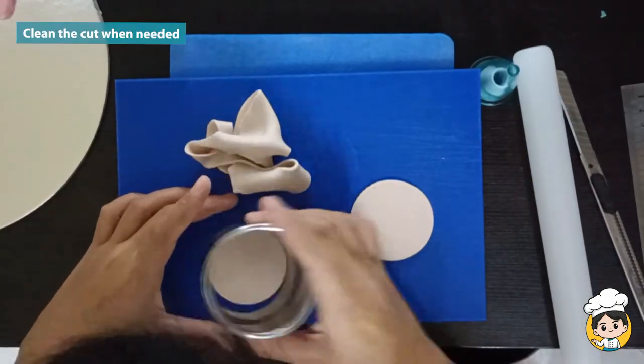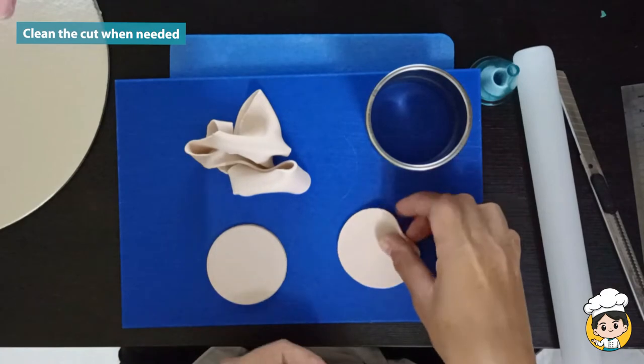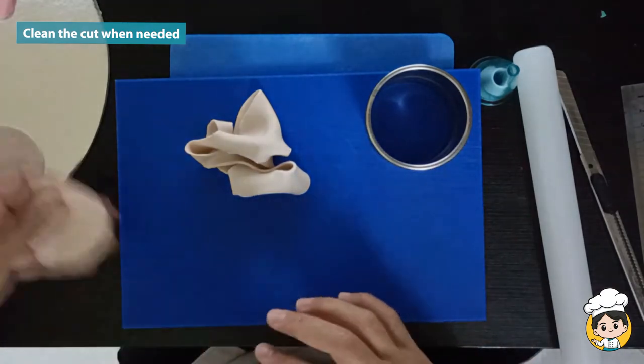You can do this if you think that you have to smoothen off the edges. And then set it aside.